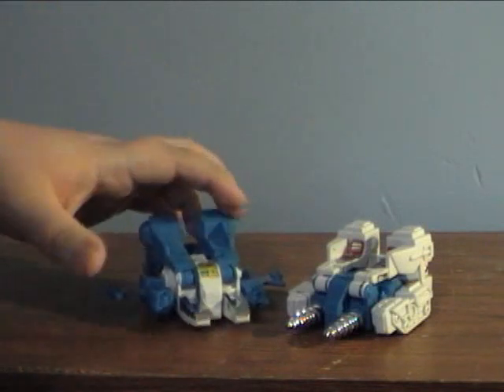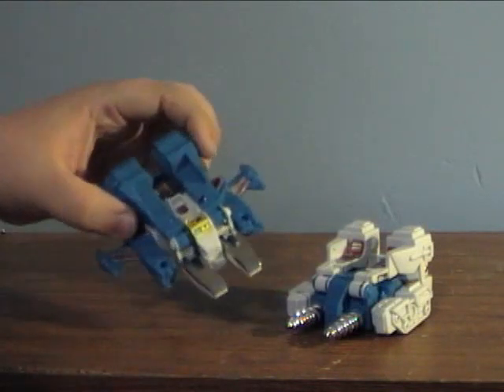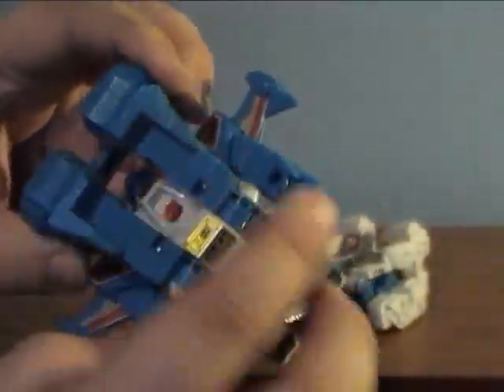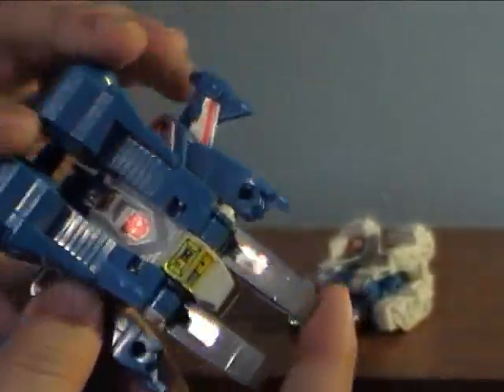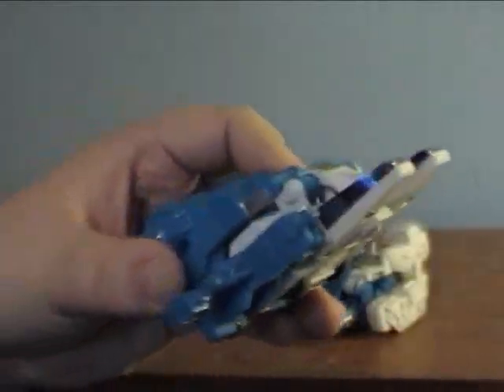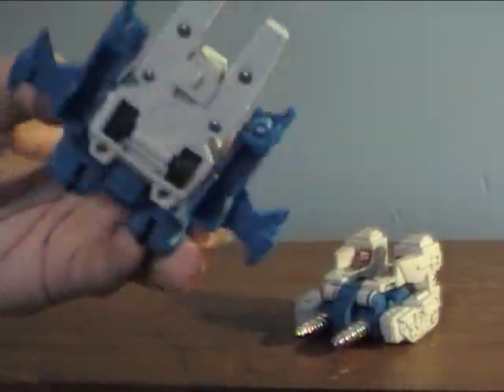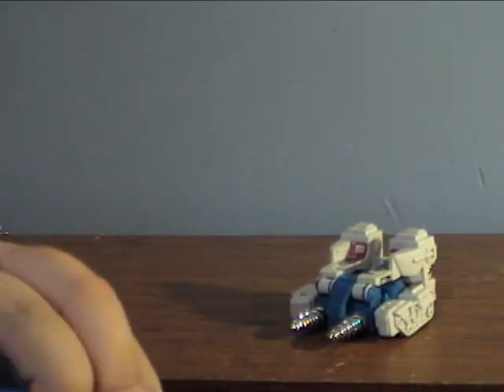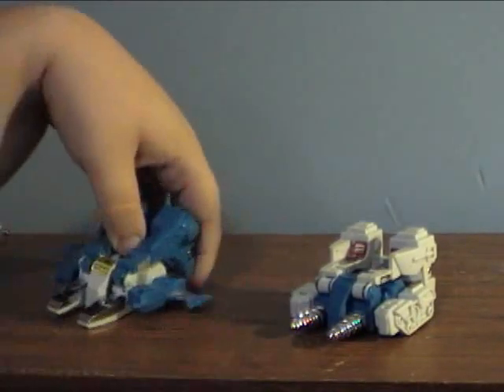The whole gimmick with the Jump Starters is that they transform on their own entirely. You can tell by looking at them, it's a very basic figure — you can see the arms, the legs, his head right back there. It's a very basic Transformer. But the idea is, it's one of those motors where when you pull it back, it'll shoot forward all on its own. I don't want to break it — this guy's little switch is loose, I think.